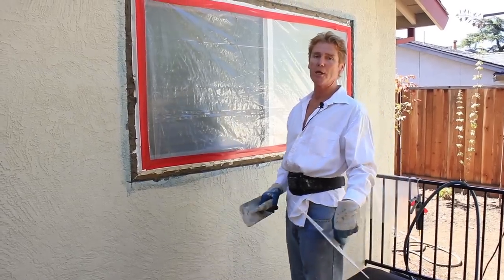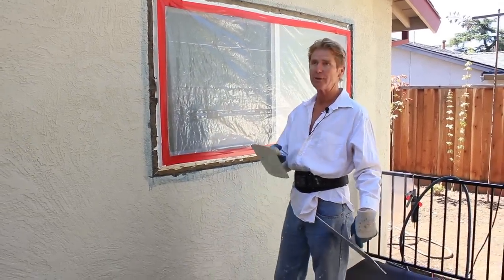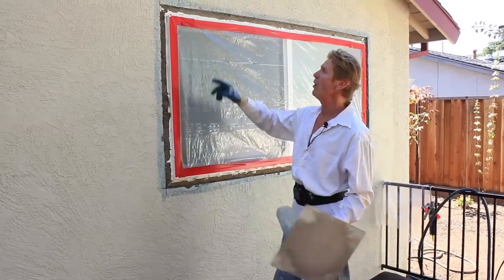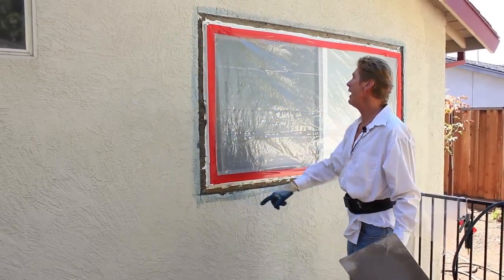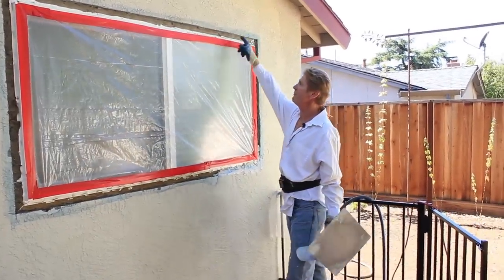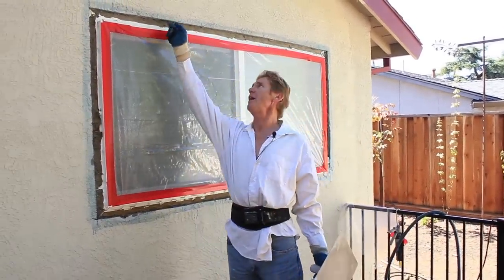Hi guys, Kirk and Jay here with Kirk Giordano Plaster. Today I want to mention something I see often. People will saw cut the perimeter and add a window. Can you do this? Sure you can. These guys did. They left the wire in there, but it's got a straight cut.